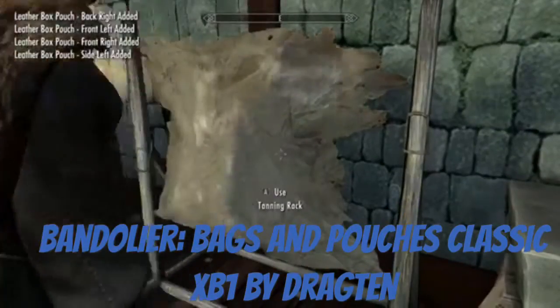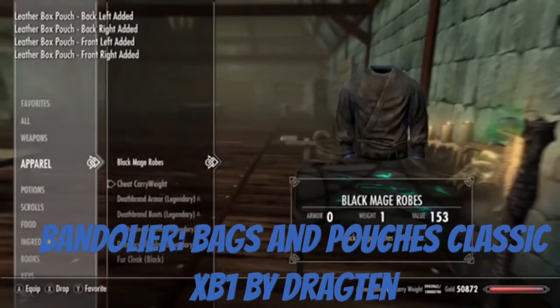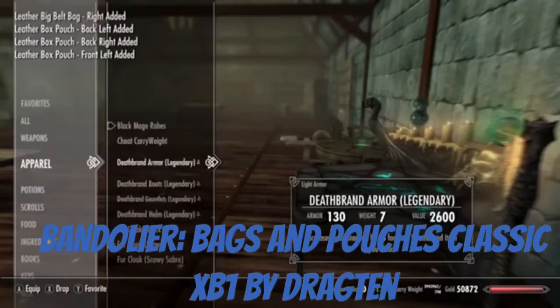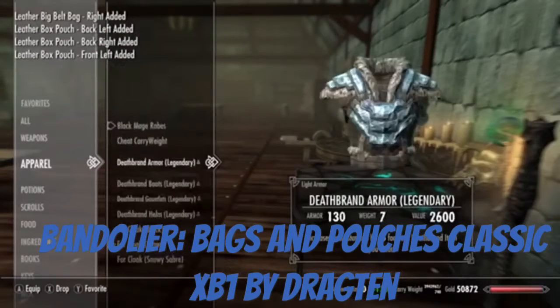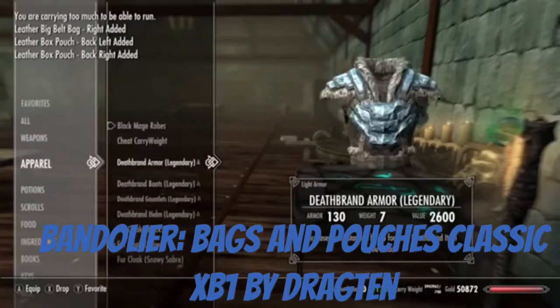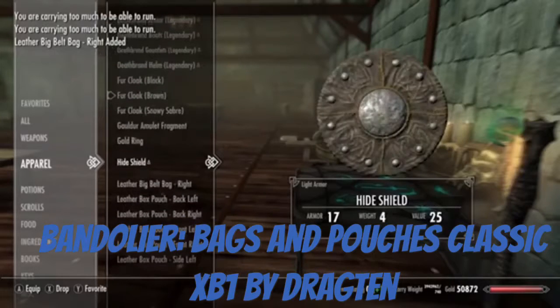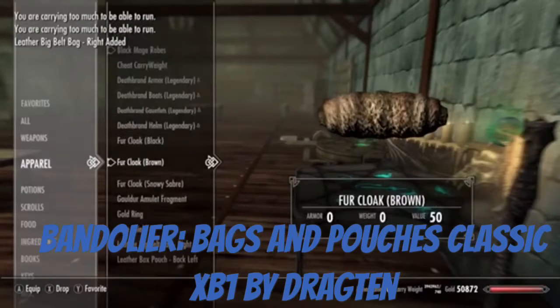Let's just see what we look like with these on. It's probably gonna kill the update if I keep that on, but let's just check it out first — our weight. 740. Yeah, we have a lot of weight carrying stuff. I won't be able to move, but still.